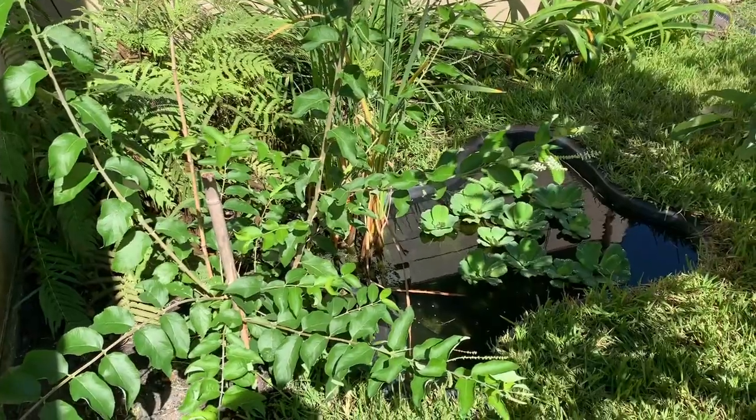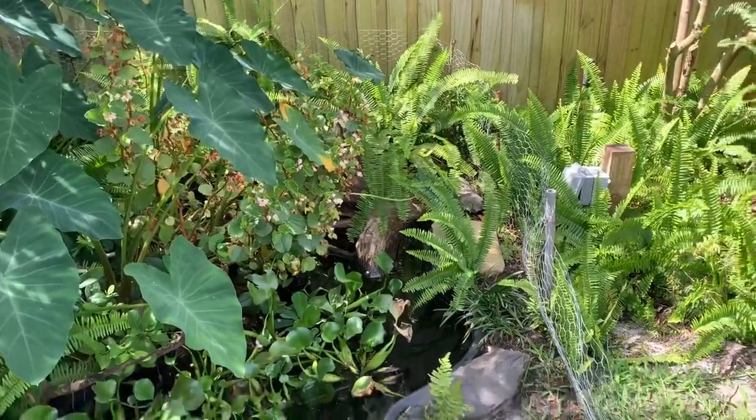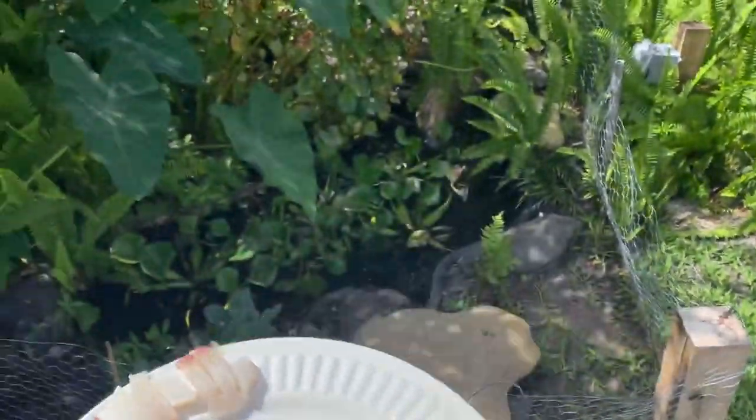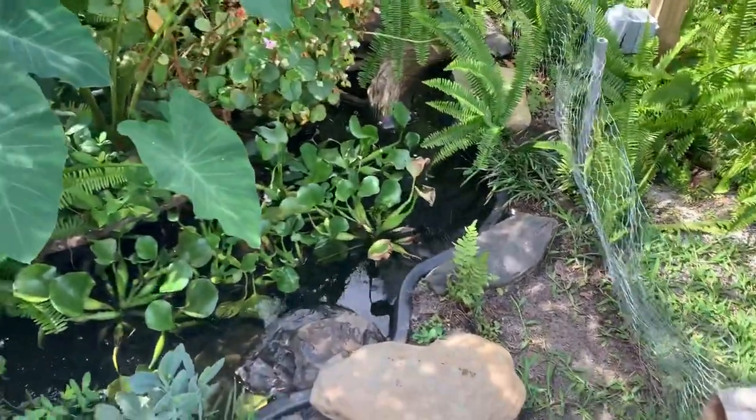Now we're going to go ahead and start feeding the turtles. Right here I just have skinless and boneless tilapia that I feed all my turtles out in the ponds, so we're going to go ahead and start feeding the red-eared slider.